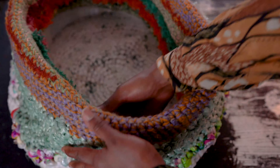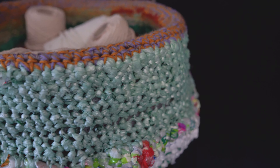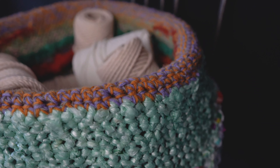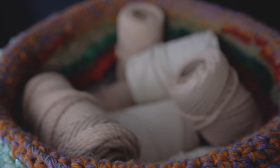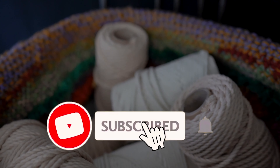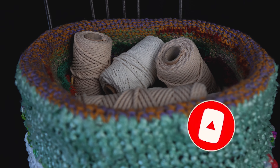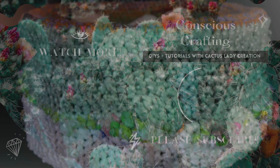You can also add handles or whatever accents you'd like to give this basket some extra flair, but I really liked it the way it was. I hope you enjoyed this tutorial. If you did, please give it a like and also subscribe for more upcycle tutorials as I post each week. Thank you for watching and see you next time!